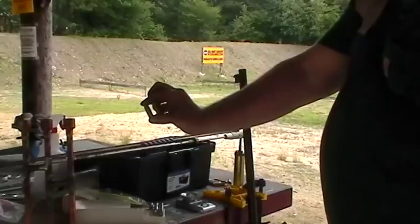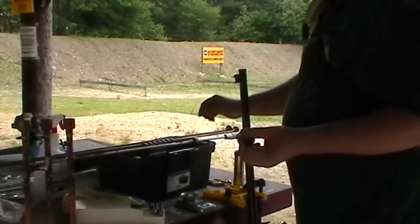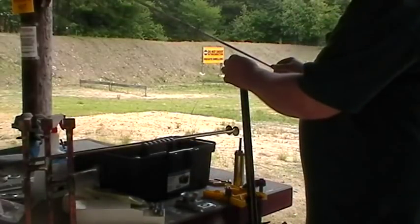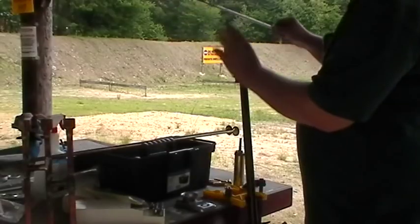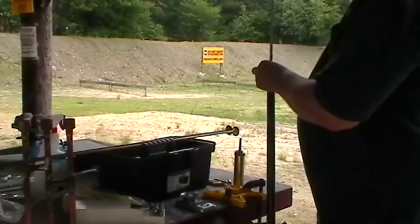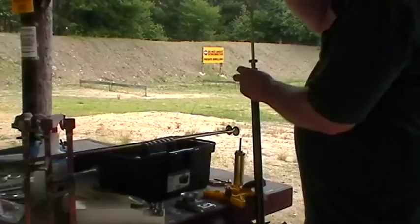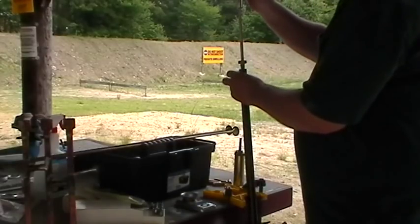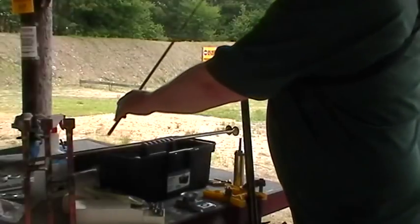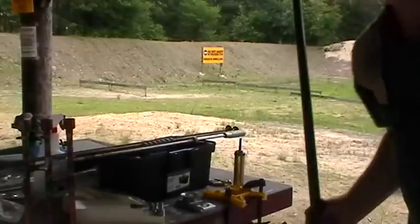These are a bullet out of the Pedersoli mold. It's not a very good mold, but I left my Paul Jones ones at home. They're size .449 — they should just slide right down the barrel, just about under the weight of the rod. A little pressure to seat it. That's it my friend, now we're ready to rock.